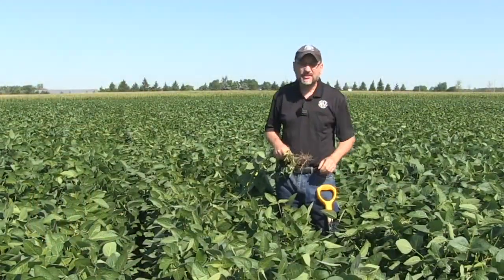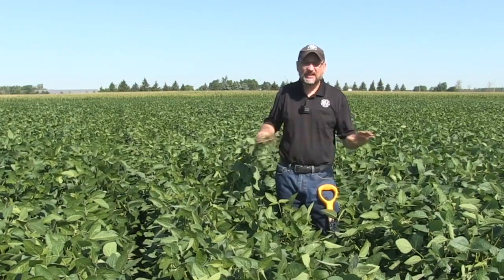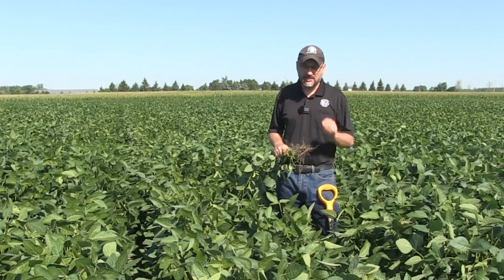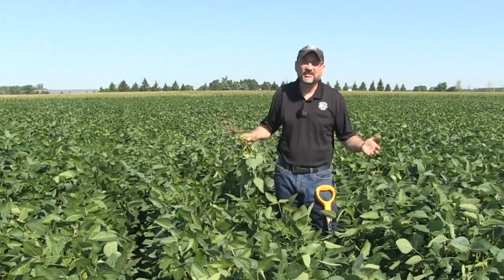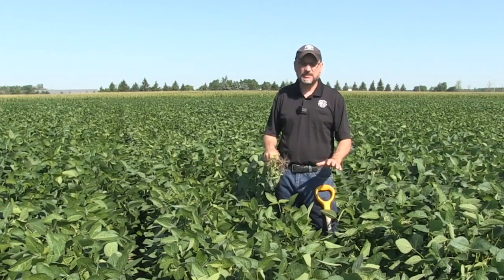Just last week I was talking to someone who said this field looks completely green and lush, there's no real obvious nitrogen deficiency, but I only have three nodules. And at the end of the day I say, fine — I bet that crop will be just fine, because so much depends on what's available in the ground anyway.